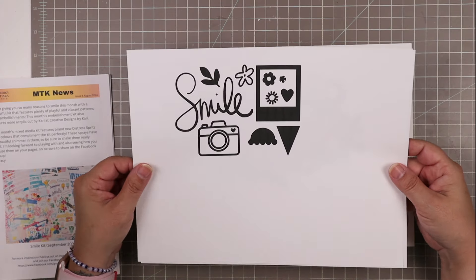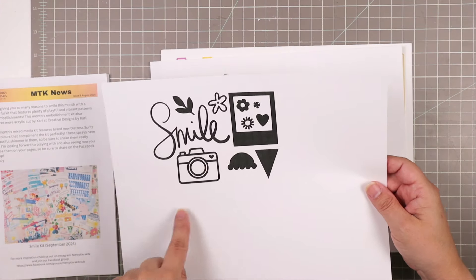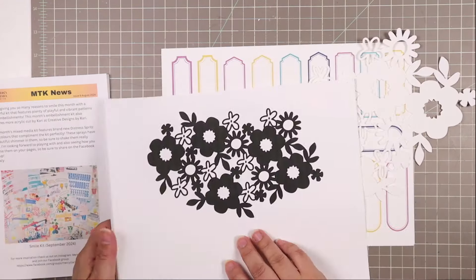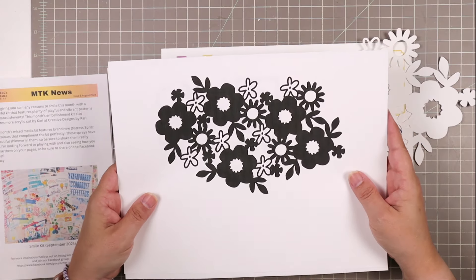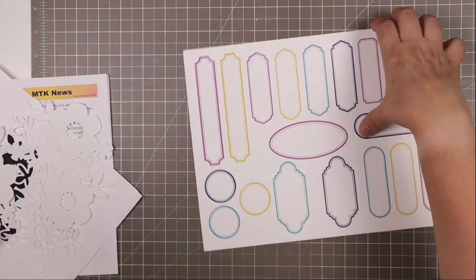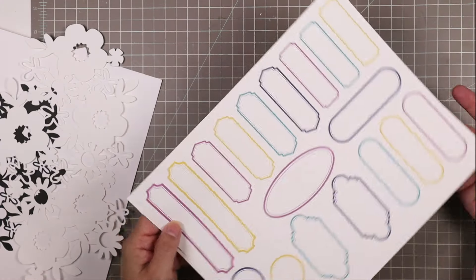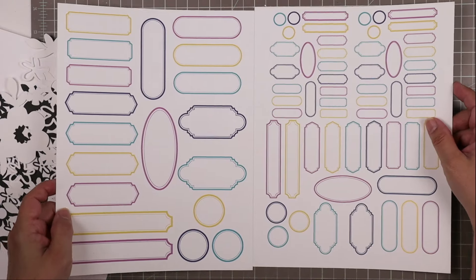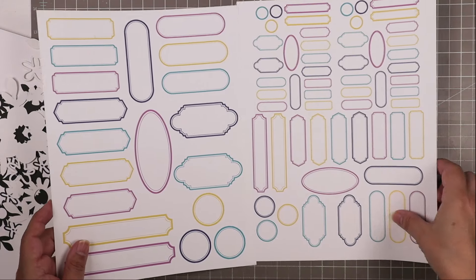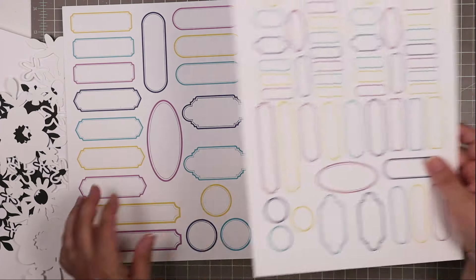Next, we have the digital files that come with this kit. We get a set of icons which includes a cute little frame, a little ice cream cone you can piece together, the word smile, and an adorable little camera — that was my request, so I'm very pleased. We also get a background file with a really cute cut file that cuts beautifully. Then we always get a printable labels file — you can print them at home and cut them apart, or send them to a copy shop. They're gorgeous and color-matched to the kit, with large scale labels, medium scale labels, and two sets of smaller scale labels.